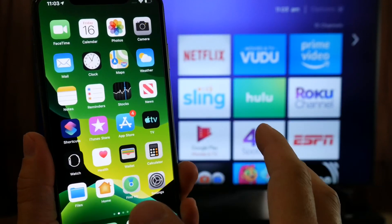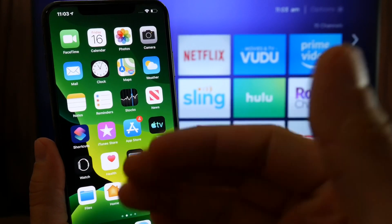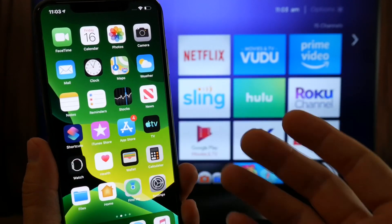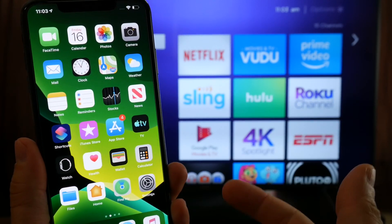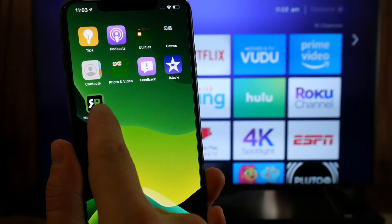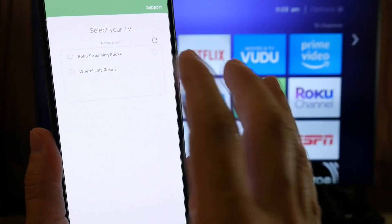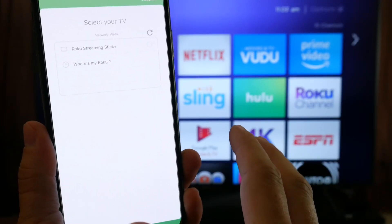This is going to be very simple. It is way more affordable than having to buy an Apple TV — more portable. You can take it and use it on any TV, whether Samsung, LG, Sony, whatever TV set. If you have the Roku and this application installed on your iPhone, you'll be able to stream your content directly to the TV set. The setup process is extremely easy to do.